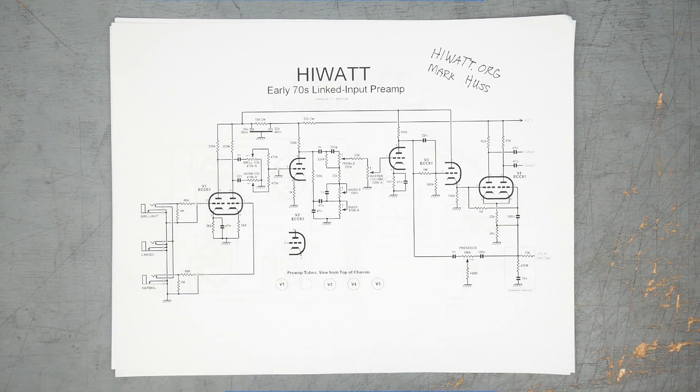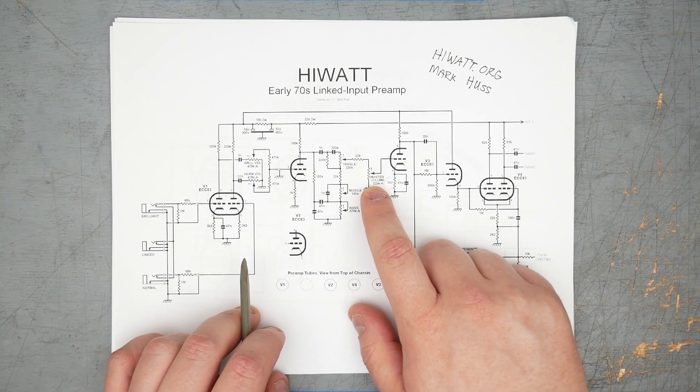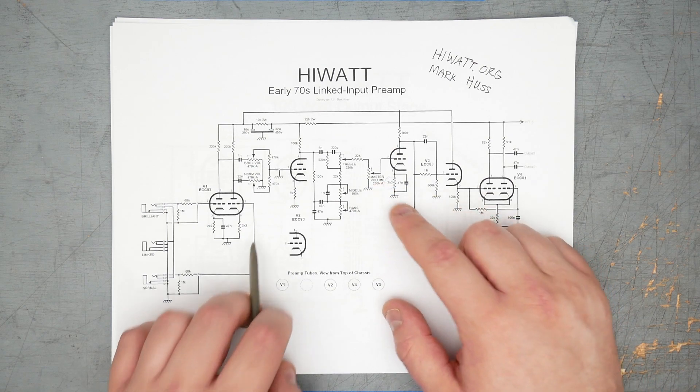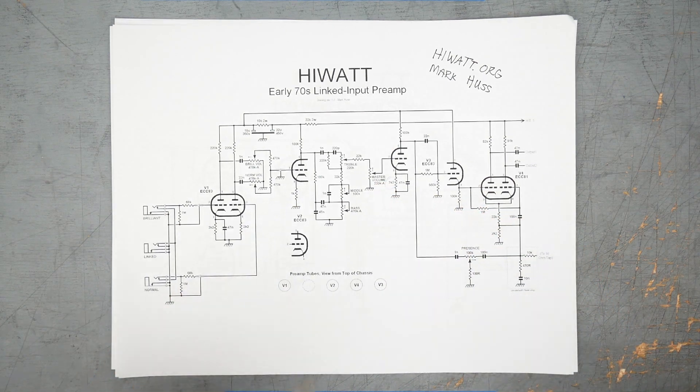One nanofarad is going to start to roll off high frequencies a lot sooner than 22 nanofarads. Coming in here to another gain stage, pushing through to the tone stack. It's a sort of Fender-ish tone stack, but the values are different. Fender, Marshall, HiWatt used fairly similar tone stacks, at least when you compare them to something like an Orange or an Ampeg with that Baxandall tone stack style. Master volume here is pre another gain stage, which is one of the reasons you end up with a very clean sound out of a HiWatt.